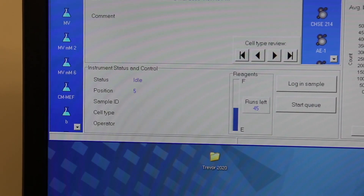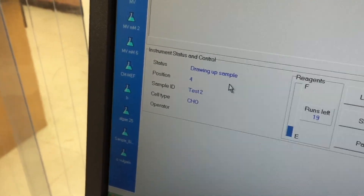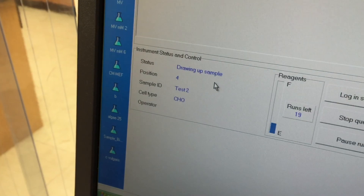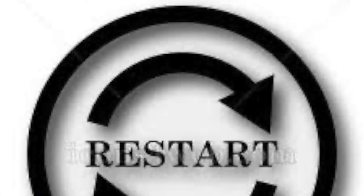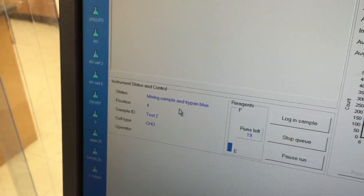In the event that the instrument status and control panel shows the status as idle, not connected, or not responding, close the VICell program, keep the VICell machine turned on, and relaunch the program.